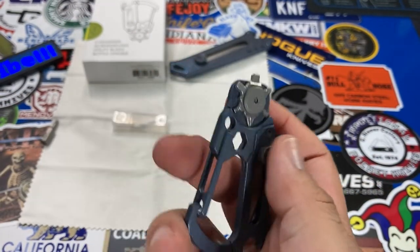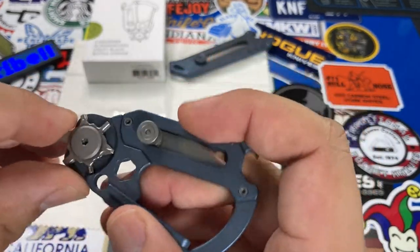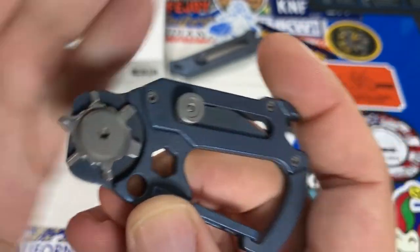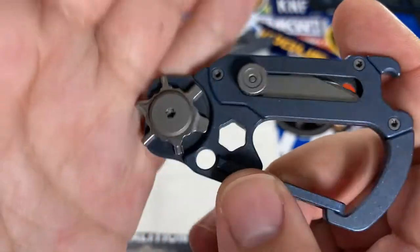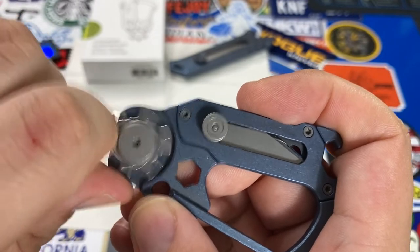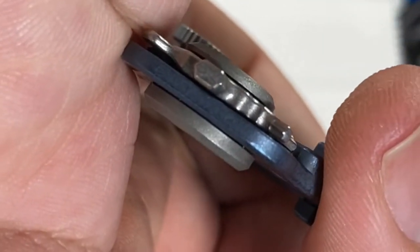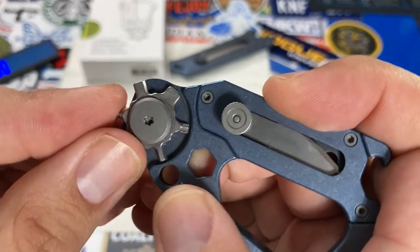Before buying this, I hadn't seen an actual list of the included bits, and they can be hard to discern from a picture. So let's go through them: we get a flathead driver, one of those smushed Phillips head bits commonly seen on multi-tools trying to maximize space, a 2mm hex bit, and an interesting bit I'm not sure what to call — it looks like a hex bit but has an oblong shape I don't recall seeing before. If anyone knows what it's called, let me know in the comments.